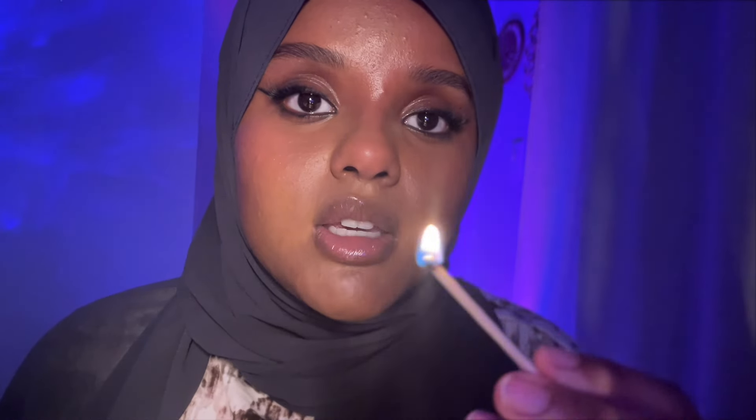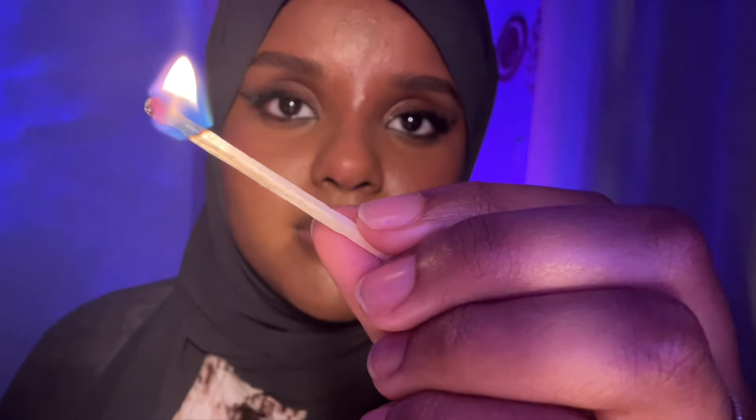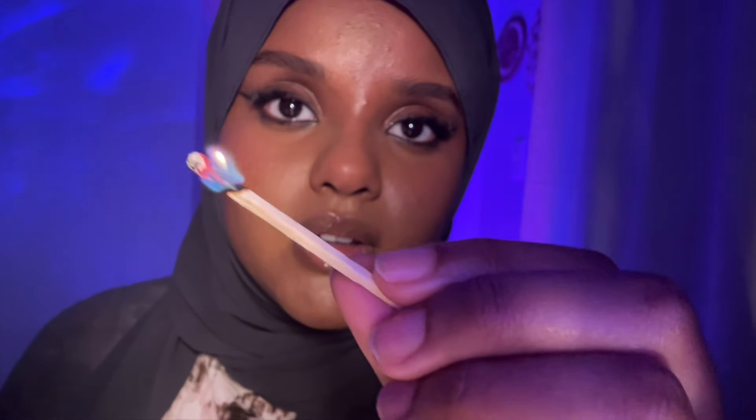I want you to look at this flame until it goes out — just look at the flame until it's nothing but smoke. Good. Now we're going to do the same thing again. Look at the flame. What corner is it in — the bottom or top? Good. Bottom or top? Bottom or top? Bottom or top? Good, just follow it until the flame is gone. Follow.